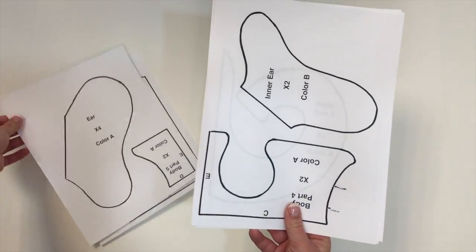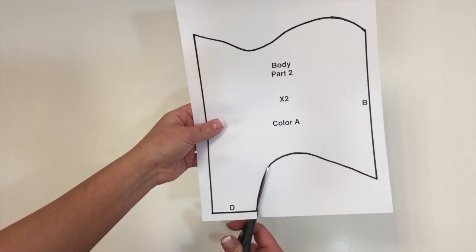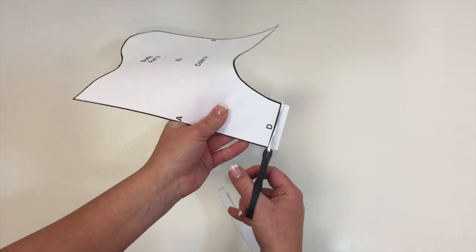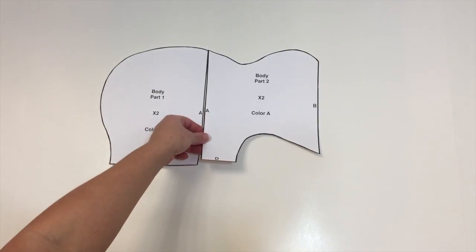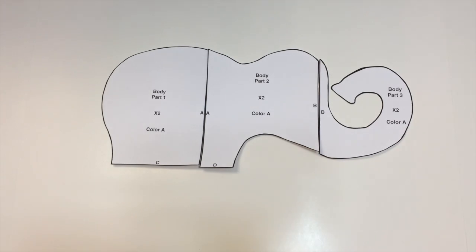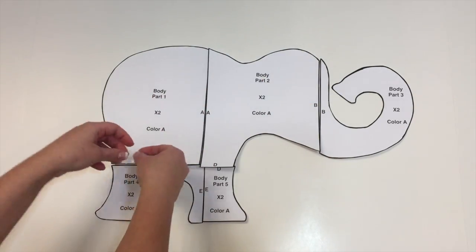Here is the printout — these are the five pages included. The first thing you're going to want to do is cut out each piece of the printout. Once you've done that, set them together — the pieces have letters on them, so you'll put A next to A, B next to B, C next to C, and so on. Then just tape the pieces together.